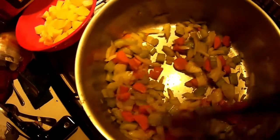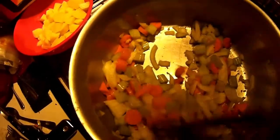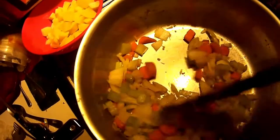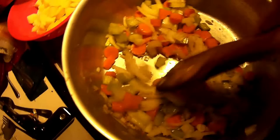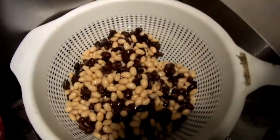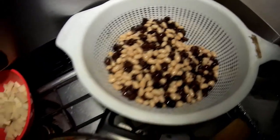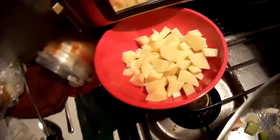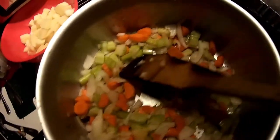We're going to saute the onions, the carrots, celery, and five cloves of garlic. We've got the navy beans and the black beans — they're soaked and ready to go. And the broth we have right here, along with some potatoes, and we'll get some hearty bean soup going.